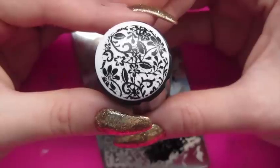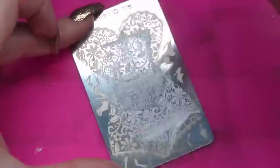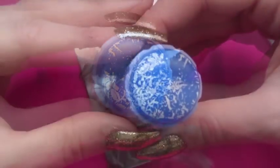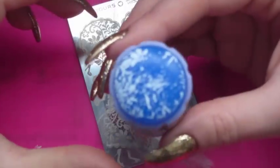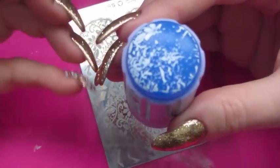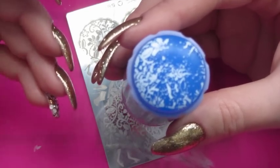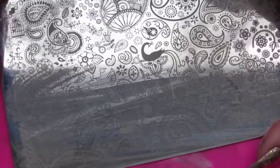Now I'm going to show the blue stamper head in comparison. This one isn't working at all. It might mean I also have to prime this now, or it might just be the plate, because I have used this before without having to prime it. Not all stampers work well with all plates, so I'm going to try another plate before I give up and prime it.